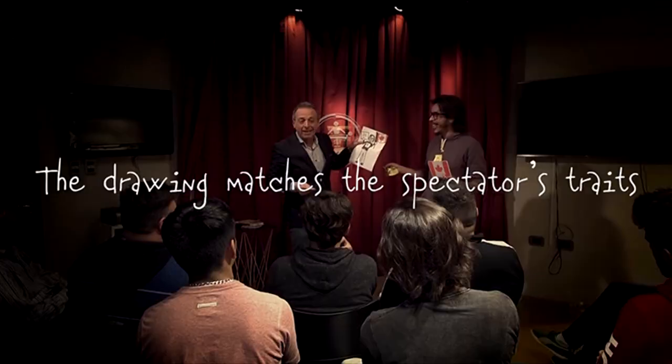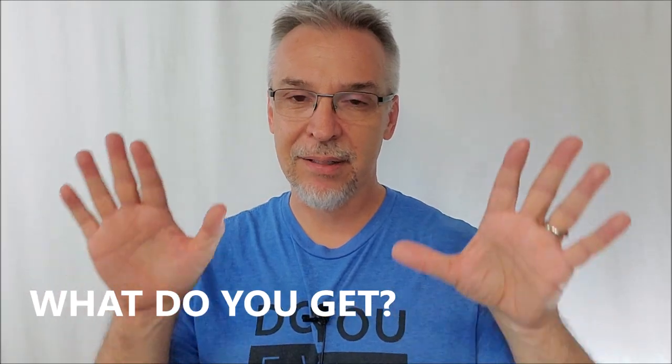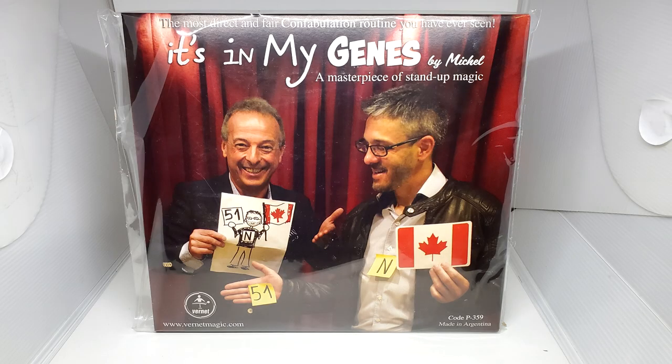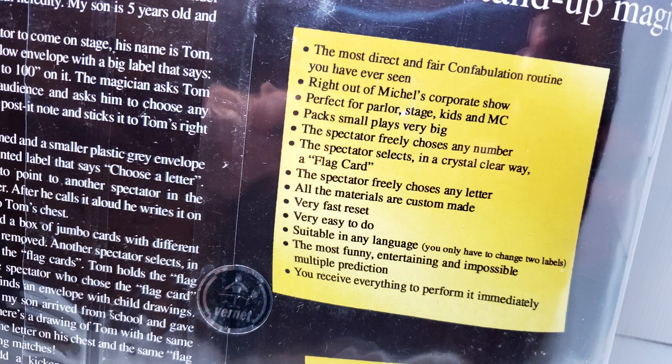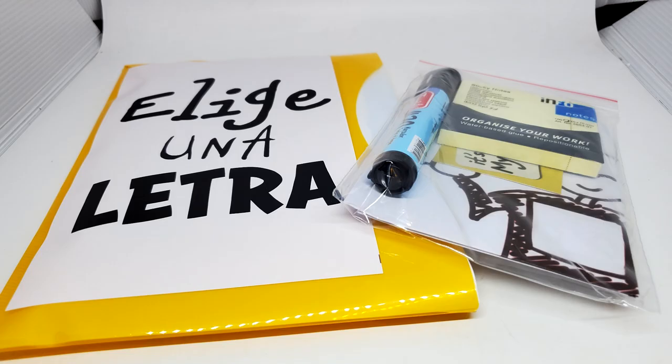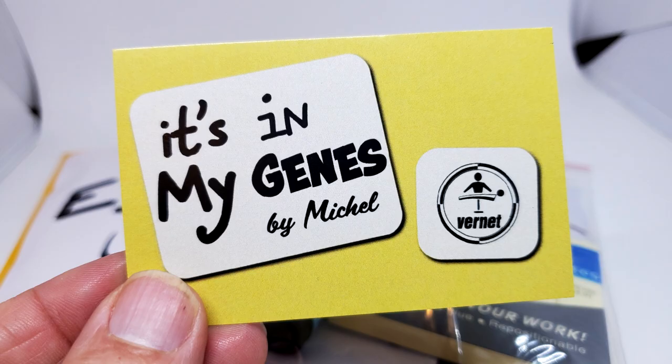It's In My Jeans is a fun parlor and stage effect. You pay $56 from your favorite Murphy's Magic dealer. What are you going to get? You're going to get all the props with barely anything to prep or build — there's a little bit of finagling you'll do with the final prediction, but it's not much. You get the large envelope, the stage envelopes, the pen, the post-its, ready-to-go predictions, the country flags deck, and extra PDFs so you can build your own props.